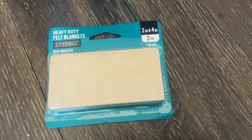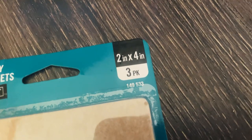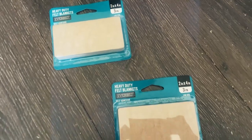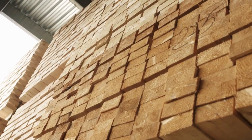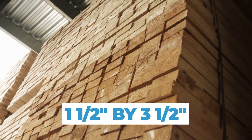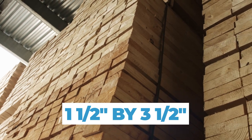As any furniture should have pads to avoid scratching the floor, I bought self-adhesive pads sized for 2x4 — which matched my legs. But remember: 2x4 boards are technically 2x4 only on the price tag. In reality they're 1.5 inch by 3.5 inch. I thought pad manufacturers knew that, but apparently not — which is funny. I trimmed the felt pads to make it right.